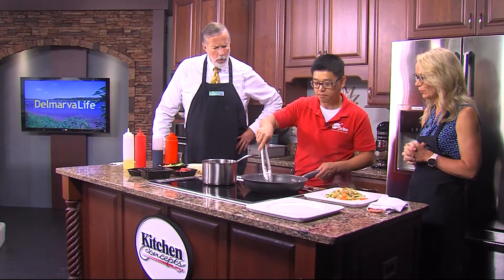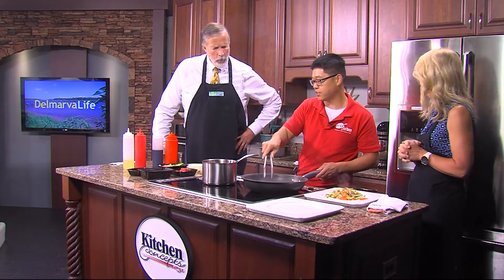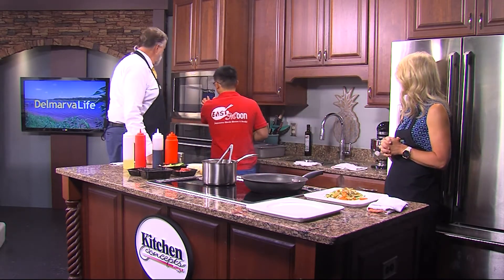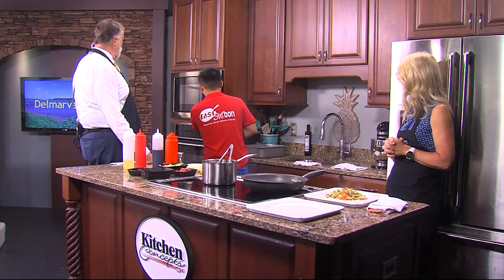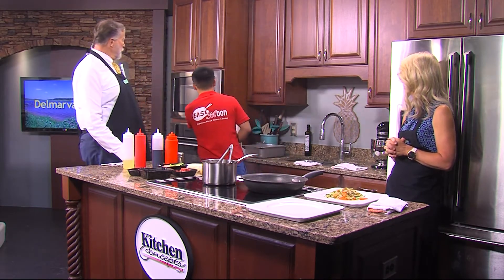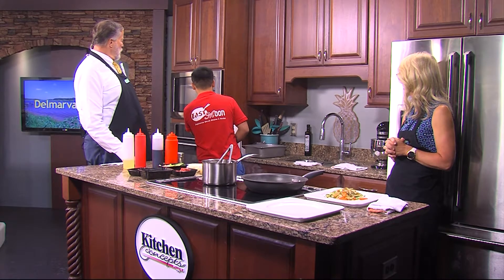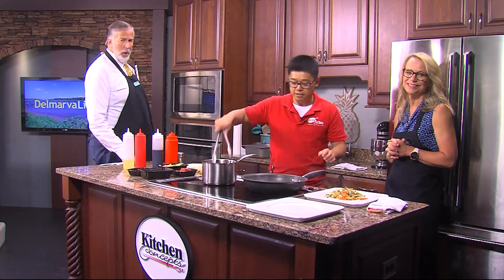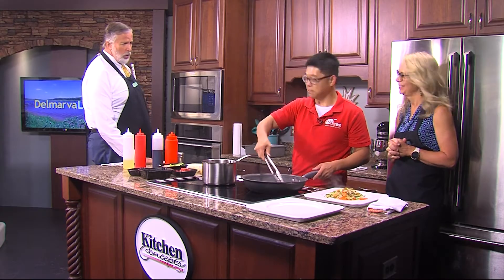The shrimp is almost done. Here's the teriyaki sauce - I'll just reheat it, just going to warm it up a little bit. We're going to take a real quick commercial break and we'll come back with everything plated and we can eat, then we'll move on to the hibachi steak. Does that sound okay, Chef Wong? Yep, that's good. Perfect.